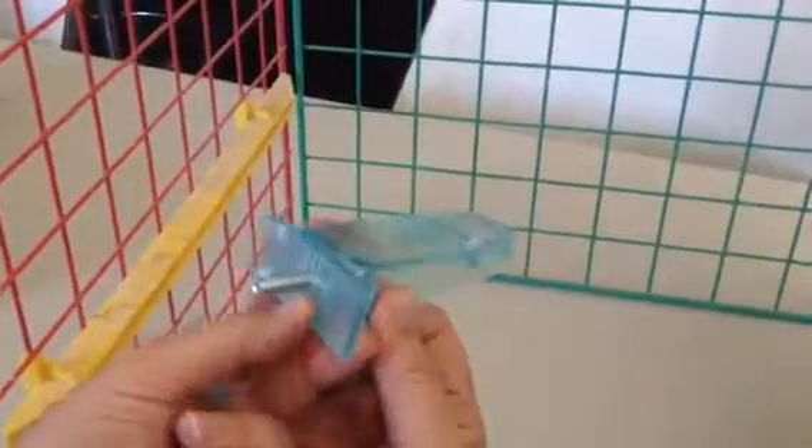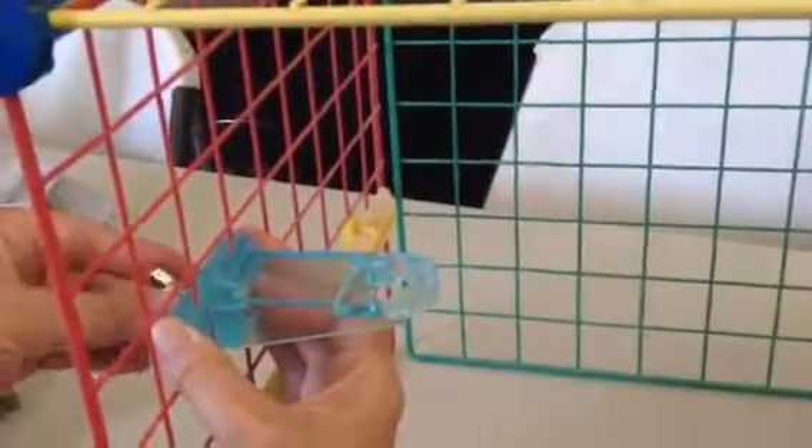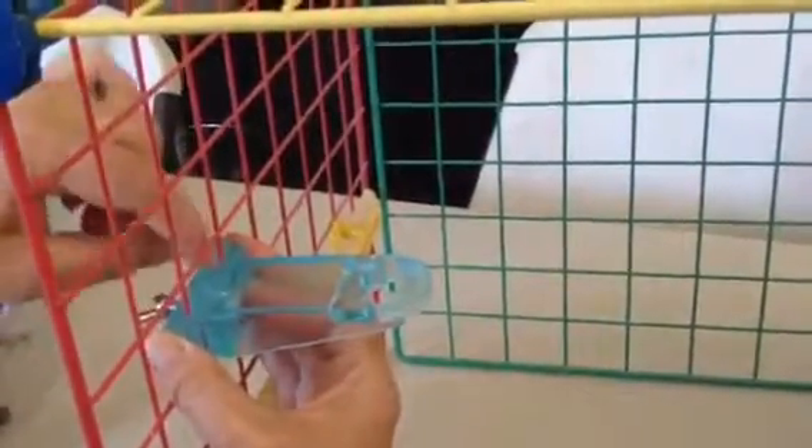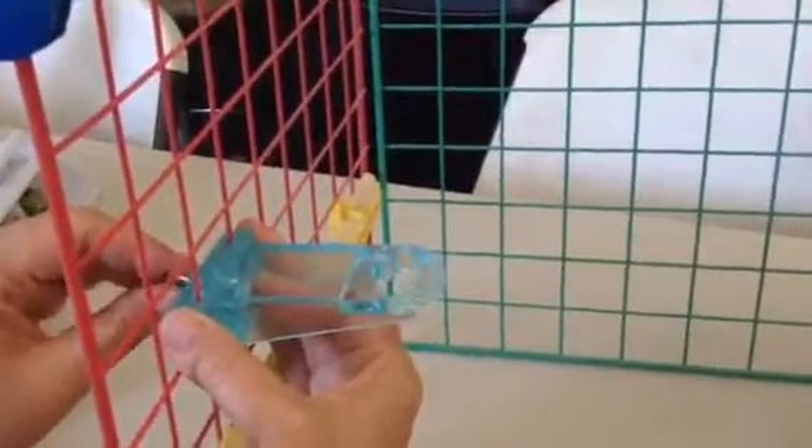Then you put this piece on and it locks down nice and tight. Put your other side on and your butterfly bolt. It's got grooves in here that will grab the bars of your cage, so it will hold it nice and tight exactly where you want it.